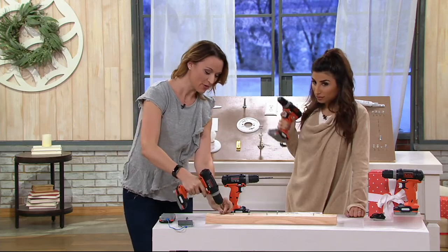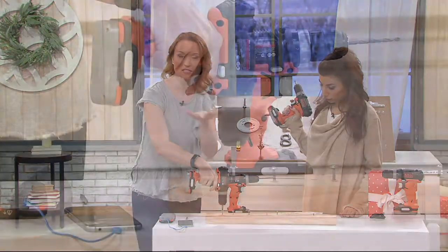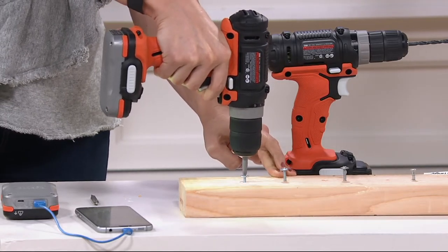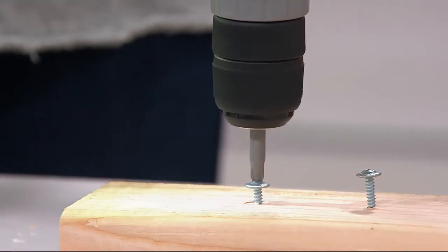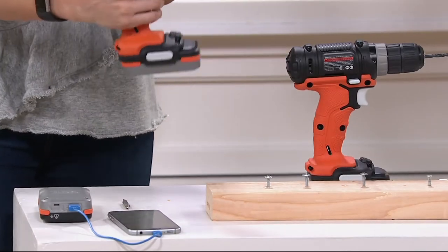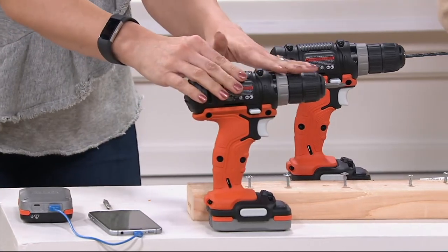It's lightweight — less than three pounds — so really easy to use. And you want to have this for things all around your home. If you have screws that you need to drive in, if you want to drill all the way down, maybe you're hanging a picture, maybe you need to remove something, maybe you just need to tighten a faceplate on your wall. You don't have to wait for a guy to come help you, but guys will appreciate this as well because it's the Black and Decker power.